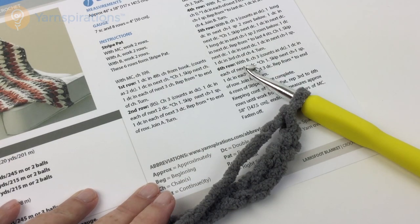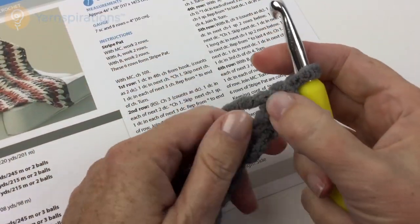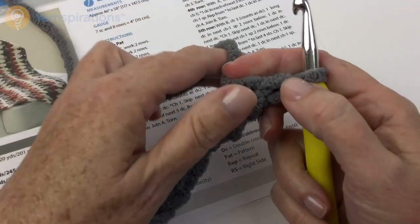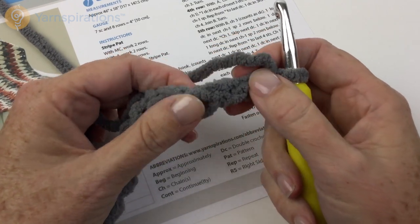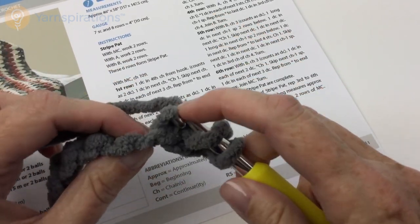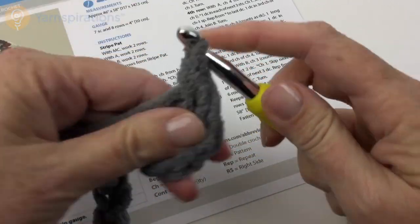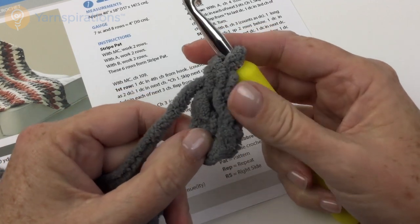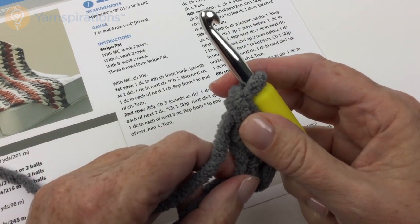I'm going to make a slightly smaller swatch than you will make, but following your instructions and picking the color palette you want to use, you're going to chain 109. Double crochet in the fourth chain from hook and that's going to count as two double crochet. So let's find the fourth chain from hook: 1, 2, 3, 4. That turning chain counts as a double crochet and then there's the one I just made.